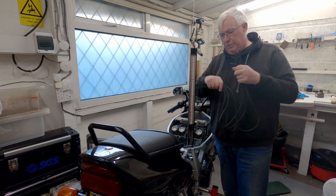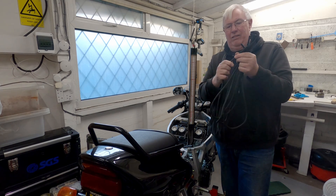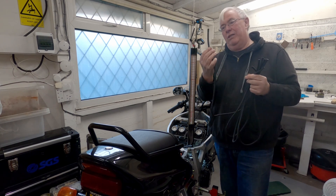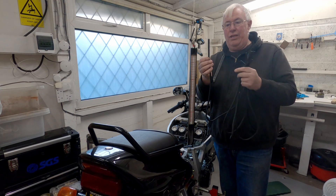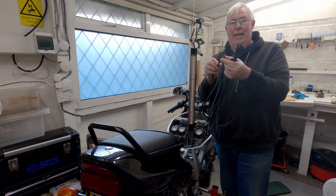The hoses do have a little restrictor in them. I can never remember which end that's supposed to go - I don't think it really matters. I'm going to put it at this end. It's a little hole in the middle so the tube actually has a damper in it.